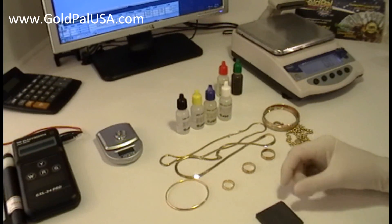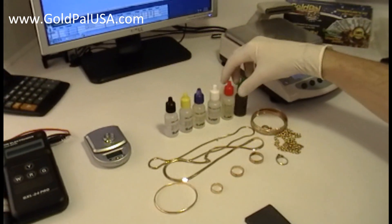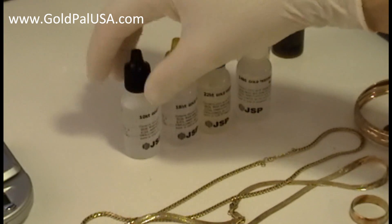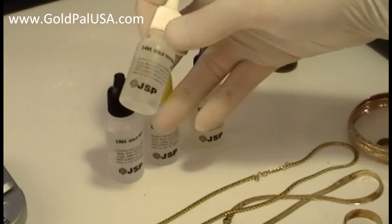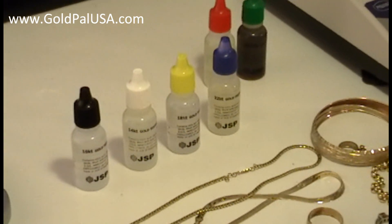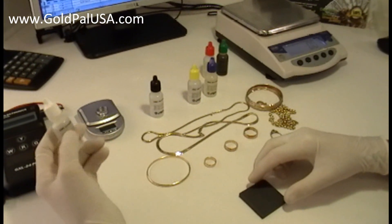Now we're going to be testing gold using the acid kit. The acid kit typically has six bottles — out of the six, two are for testing platinum and silver. We're not going to be using those right now. We're going to be using the ones that test gold from 10, 14, 18, and 22 karat gold. Out of these four bottles, the 14 karat gold acid is the most used in the US because most jewelry comes in 14 karat gold.